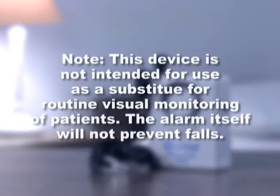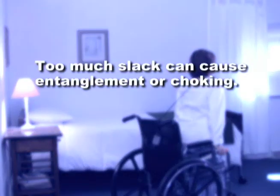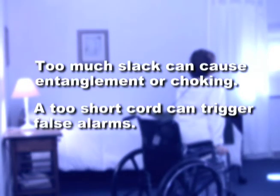Please note, this device is not intended for use as a substitute for routine visual monitoring of patients. The alarm itself will not prevent falls. Also, be cautious when adjusting your pull cord's length. Too much slack can pose the dangerous risk of entanglement and choking, while a cord that is too short can trigger false alarms.